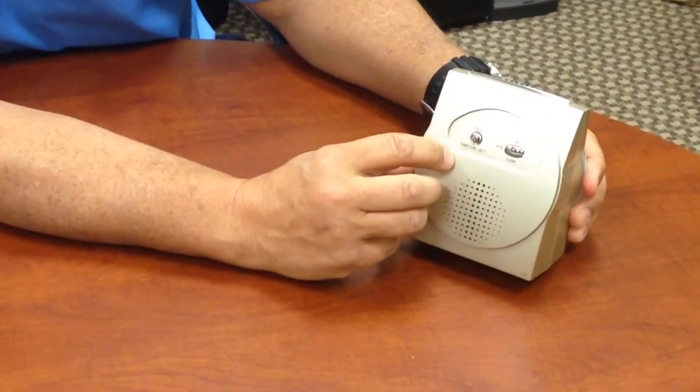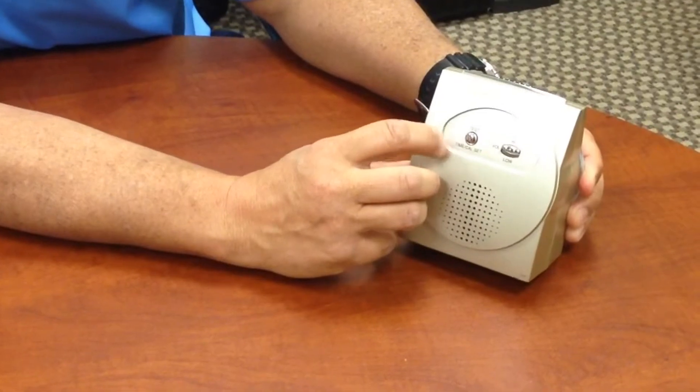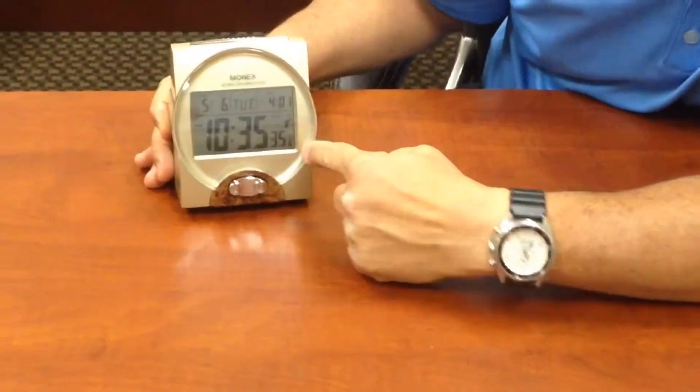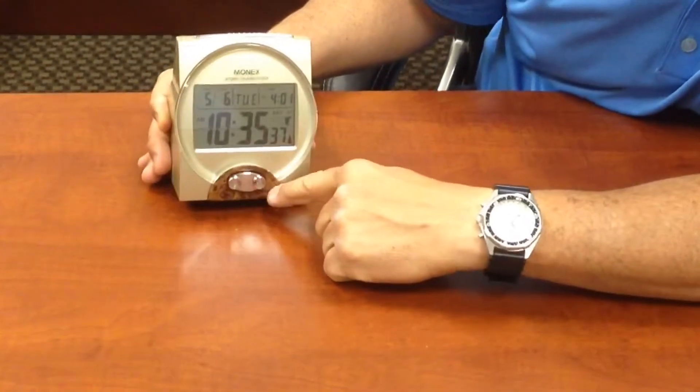There's another button back here. This is for setting all of the settings. Here in the front, we've got the display, and we've got two little buttons down here on the bottom.